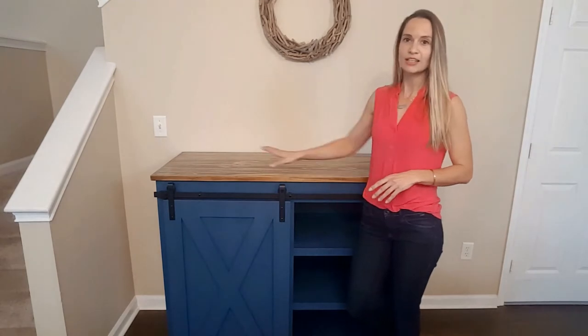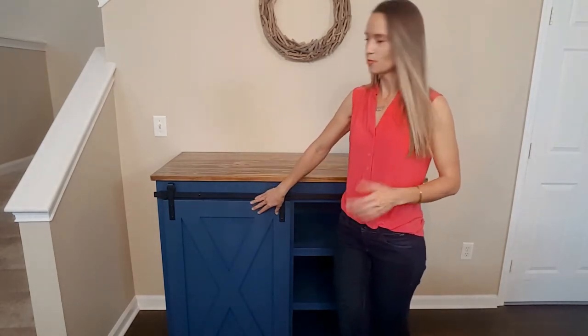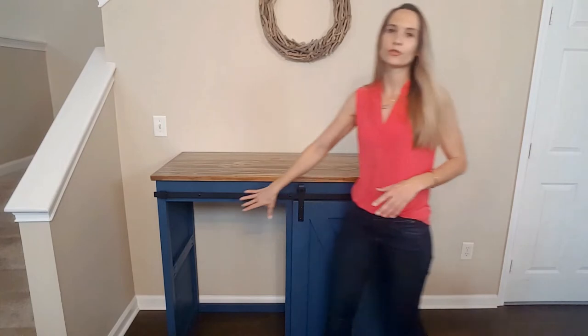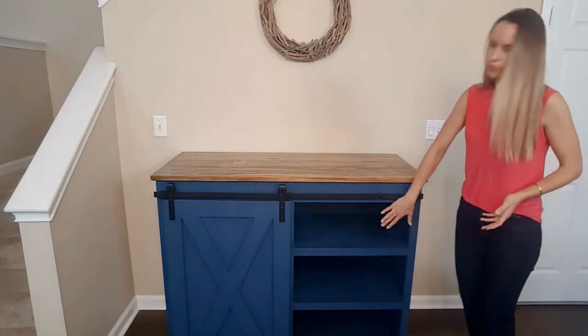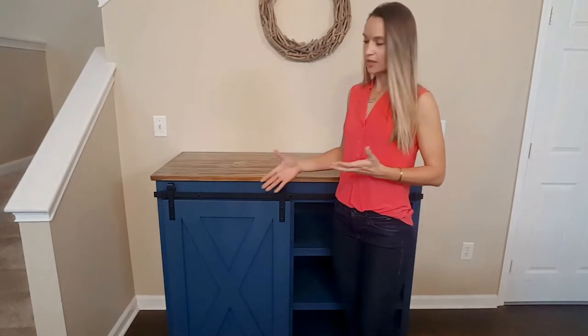I did shelving on one side, and then behind the barn door on this side is where the mini fridge will be. You can see it slides across seamlessly, and you can see the space where the mini fridge will go. Back and forth will be storage on the other side for all the accessories that go along with this station.